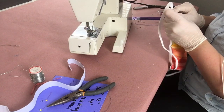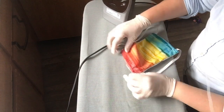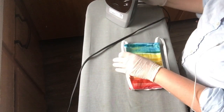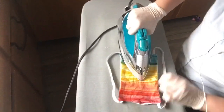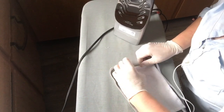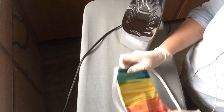Now we're going to head over to our iron. We need to fold this under a quarter of an inch and iron it, and then we want to press out our seams so they're nice and neat.